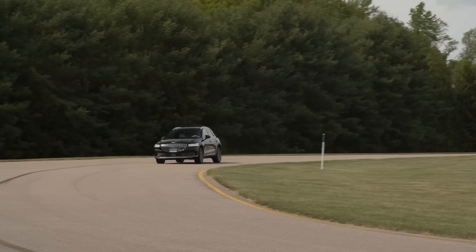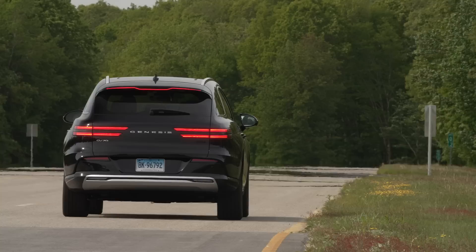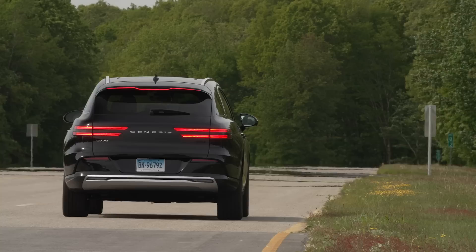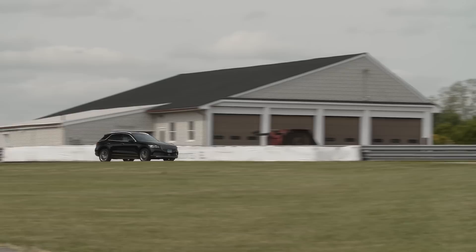Compared to the gas-powered GV70, the electric version has plenty of power. You do feel the weight slightly — under acceleration it squats in the rear and the nose lifts, which adds a bit of drama. It drives very much like the regular GV70 around town and on back roads. If you picked someone up without telling them it was an EV, they might not know other than it's really quiet inside and has very smooth power delivery.